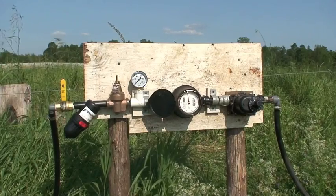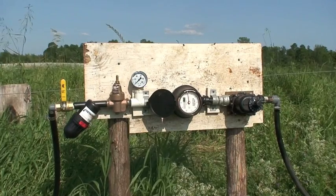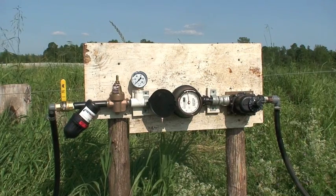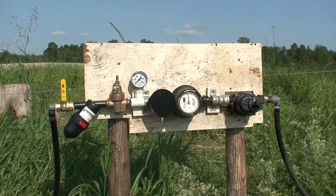This setup here, we've got a valve for pressure to keep the pressure consistent, and then of course the gauge just to show how much pressure we have, and we have a meter so we can meter how much water we're putting on.